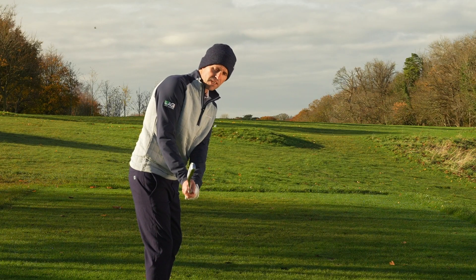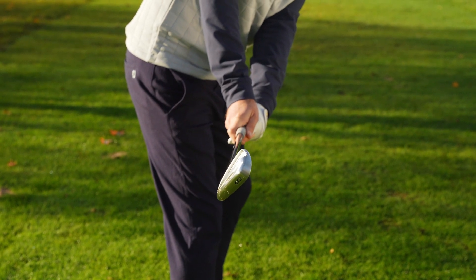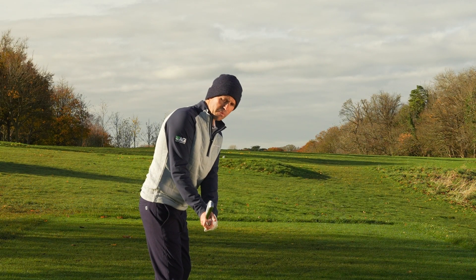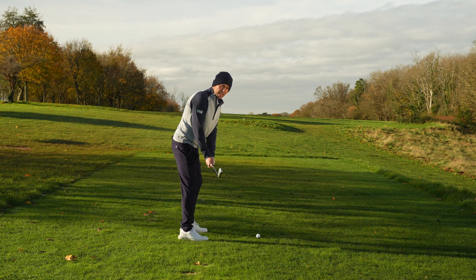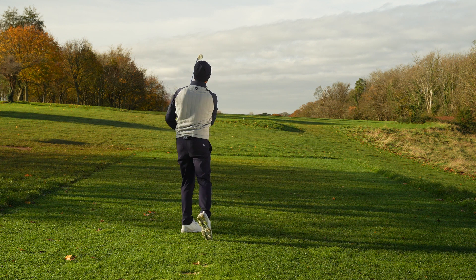The second checkpoint is the face of the club, and in particular looking at the leading edge. I'm trying to get this leading edge in line with my spine angle — getting that tilt of my spine angle, making sure that face is just tilted in line with that, setting that club in the perfect position to swing it down the line. From here we're in the perfect position to transition to the top of the backswing. By following those two simple checkpoint positions it will enable you to get that club in a much better takeaway position, swinging it on plane and hitting straighter golf shots.